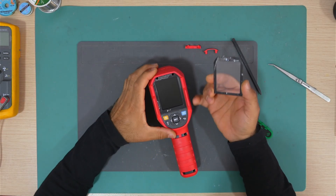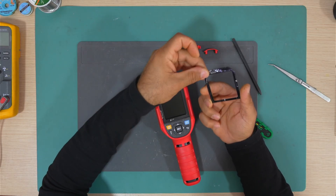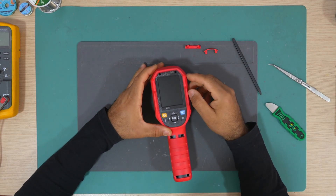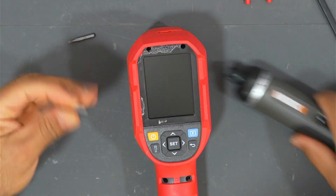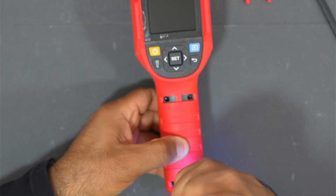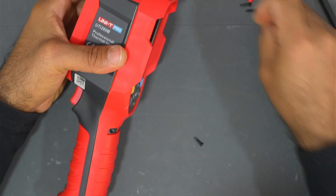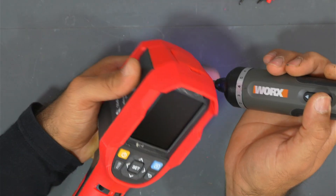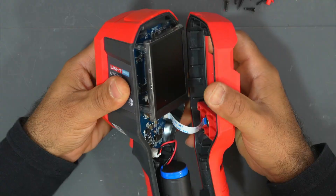The screen protector is out. As you can see, it has double-sided tape. We have two screws up here. The screws are all untightened — they just stick there. All six screws are now off.